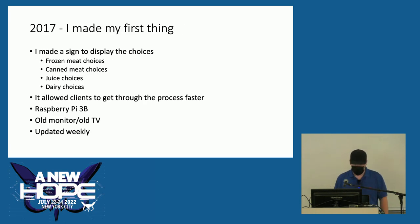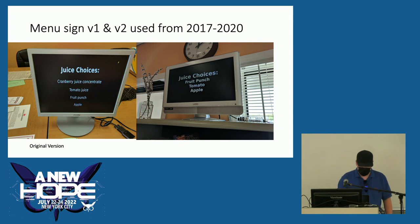In 2017 I made my first thing for the food pantry. I assisted the client assistant by displaying the choices available for that week on an old monitor, then upgraded to an old TV. It allowed clients to get through the process faster, and we would update it weekly. We ended up using that for three years.